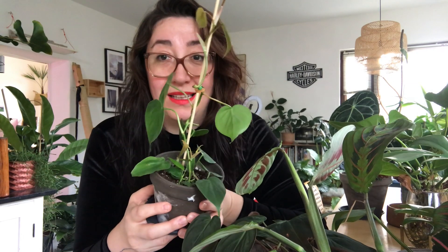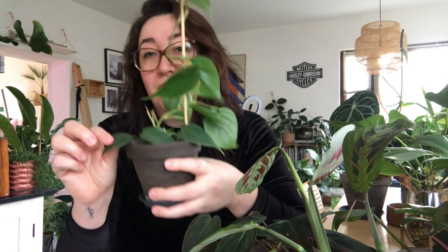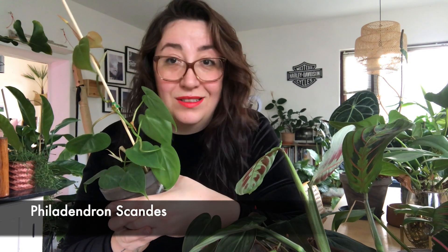Next is the plain old Philodendron hederaceum — also known by another name — that you can buy in almost every plant center or hardware store. If you buy it as a small plant it won't cost the world. Put it somewhere in medium light, water it regularly, and I would always recommend terracotta pots especially for small plants. When it grows a lot, just put a wooden stick in it and it will grow even more.